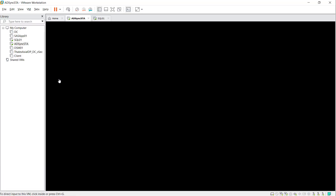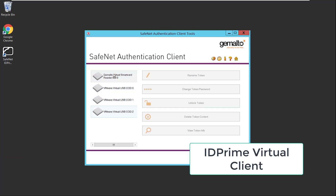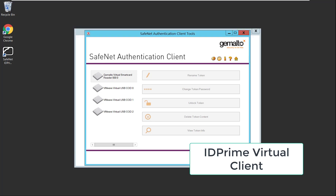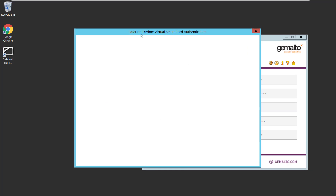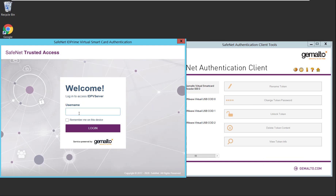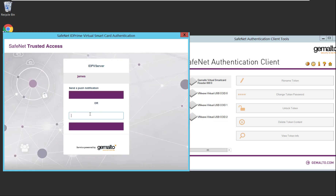You'll notice that the virtual smart card no longer exists on SafeNet Authentication Client once disconnected. I'm going to open my virtual machine. It has the same setup with the ID Prime Virtual client. Let me check the middleware — there is absolutely nothing connected. I'm going to connect to the ID Prime Virtual server and log in with James.